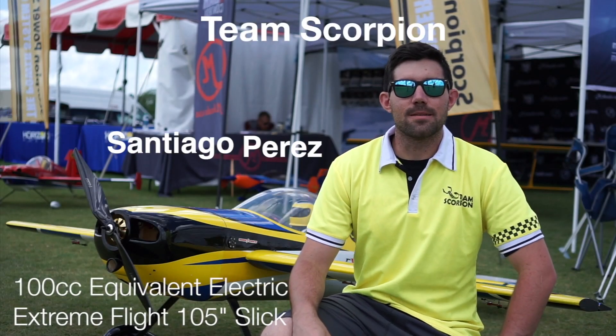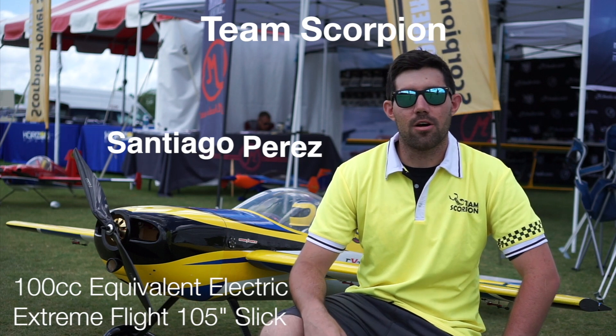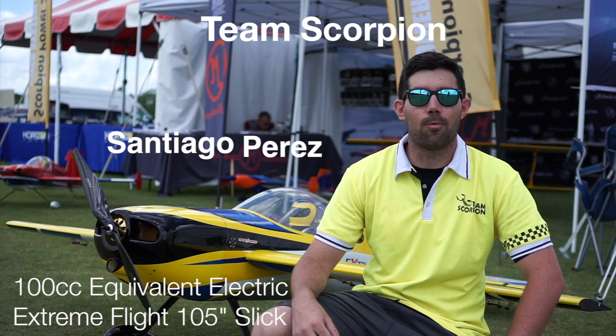Hey guys, Santiago Perez here with Team Scorpion. We're here at CEF 2019 and I'm here to show you the power setup on my Scorpion-powered XtremeFlight 105.